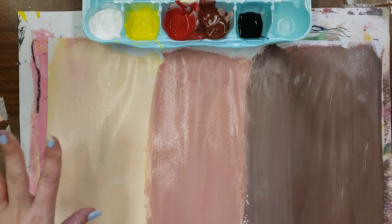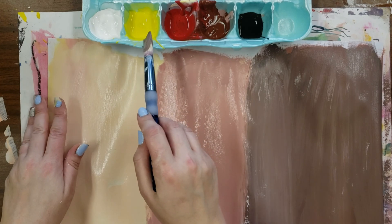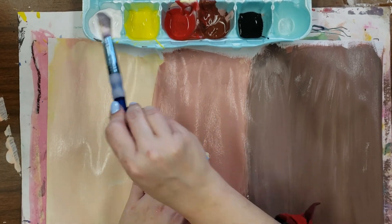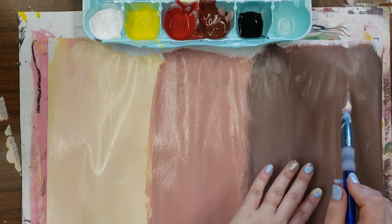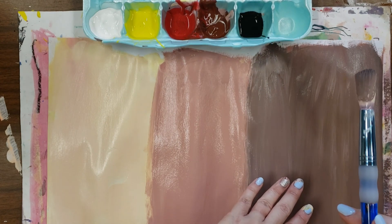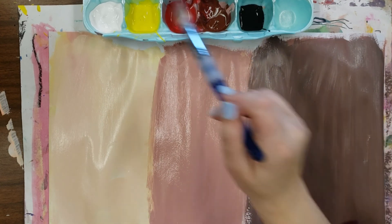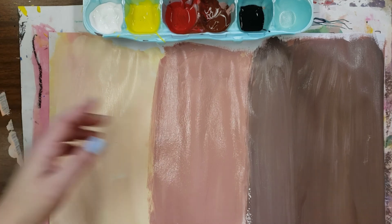To recap: to make peach, you start with white, add yellow, and a little touch of red. To do tan, it's those three colors plus brown. To do brown skin, it's white plus brown — to make it darker, add a little black; to make it warmer, add a little red; to make it lighter, go back to white.